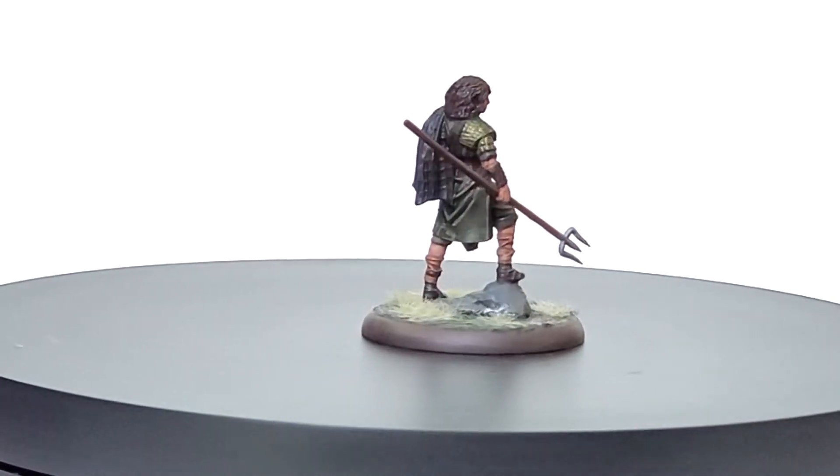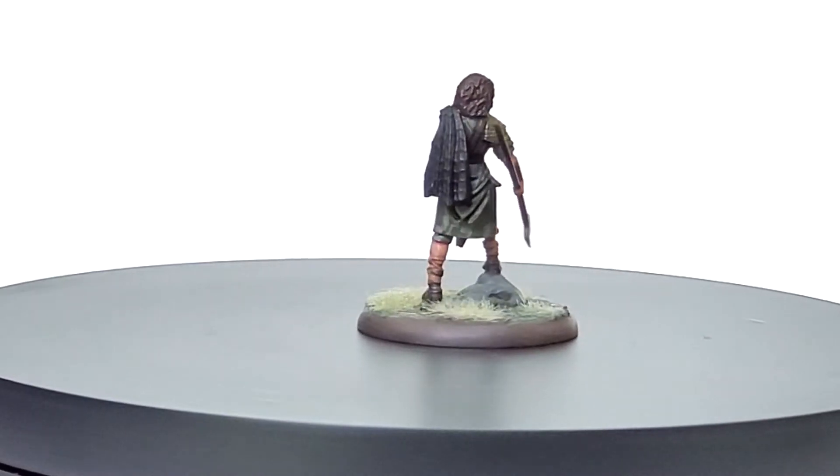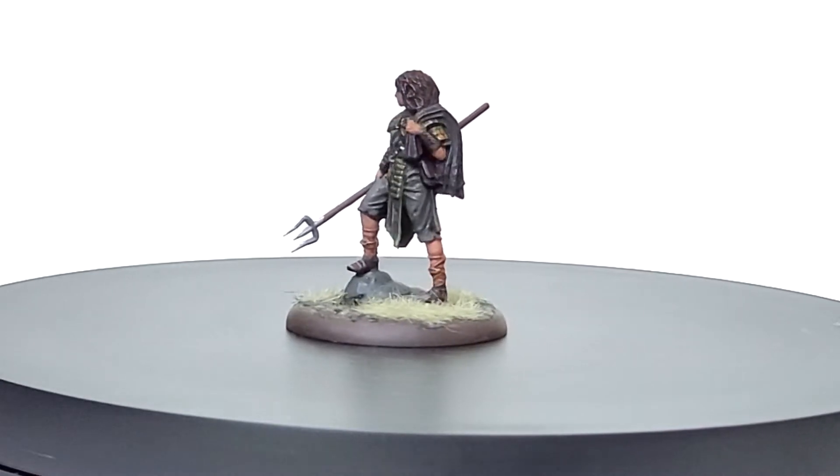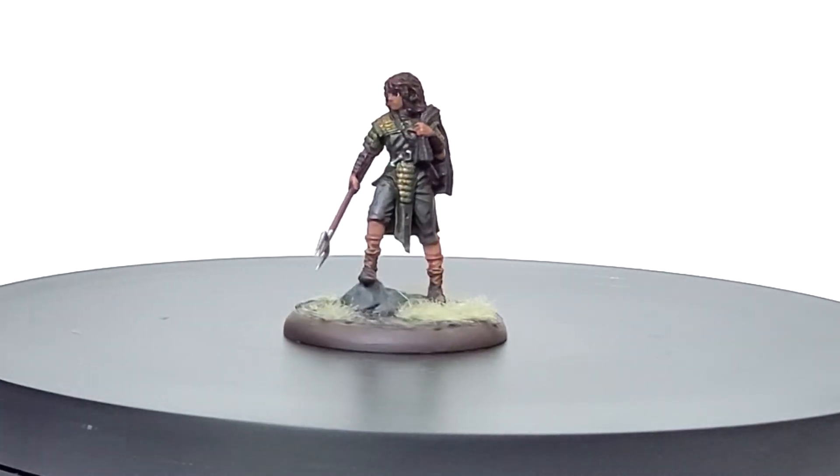Starks are always a blur of earth tones, grays, and beiges — slightly boring but practical, kind of like the Starks themselves. A unit like Mirror Reed is really just picking out where to put the greens and where to put the browns.